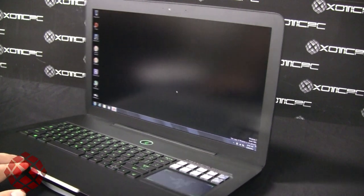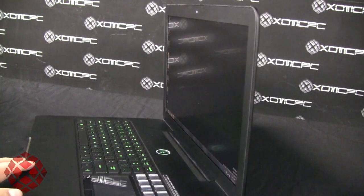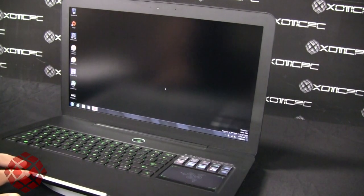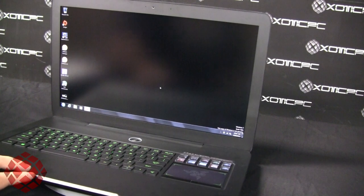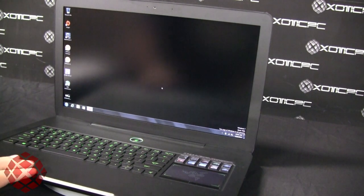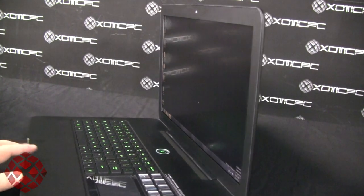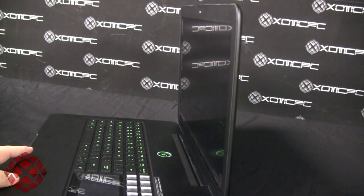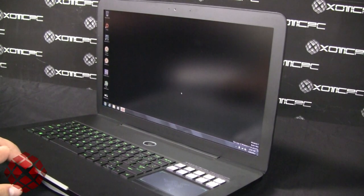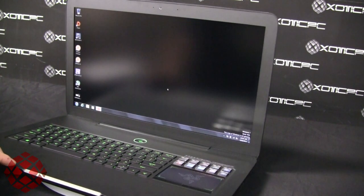Good afternoon, welcome to another Exotic PC video review. Today we're reviewing the new Razer Blade laptop — this is the second installment of Razer's first ever laptop. There was the original Razer Blade, and now there's this new Razer Blade. We're pretty excited to bring you this review today. There's been a lot of hype about this system. We started carrying these about a month ago and we're finally getting around to giving you an unbiased opinion.